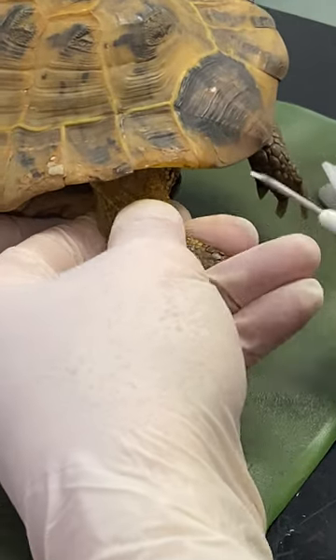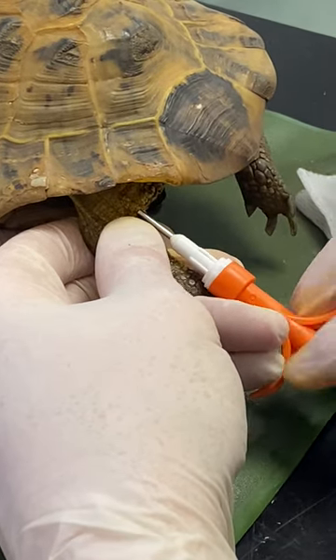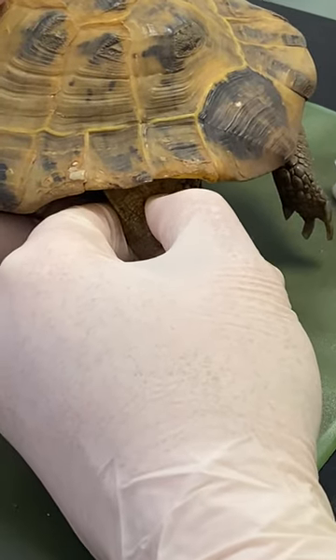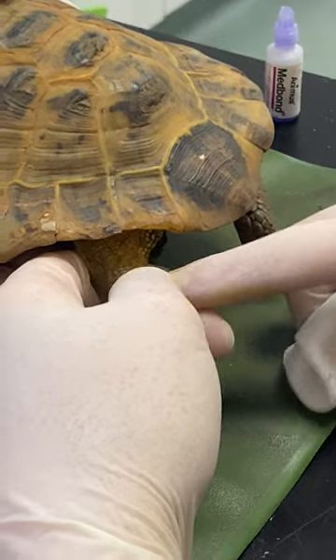We then restrain the leg, tent the skin up ever so slightly, and just insert the needle underneath the skin to pop the microchip in. Because reptiles don't really have much subcutaneous tissue, the chip can actually pop straight back out again, so we always want to apply a little bit of tissue glue onto the area.